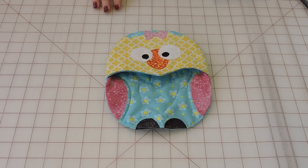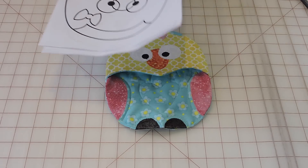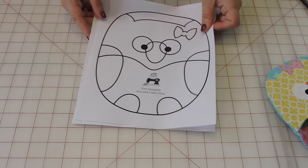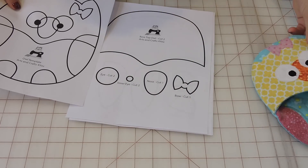Hello everyone and welcome to Artisan Cross for You. My name is Gina and today we're going to be doing this owl oven mitten. The pattern was based on my logo, as my logo has an owl, and there will be a link in the description box for the pattern. So this is the pattern that you can download and print for yourself — it's gonna have all the pieces you need to make the oven mitten.